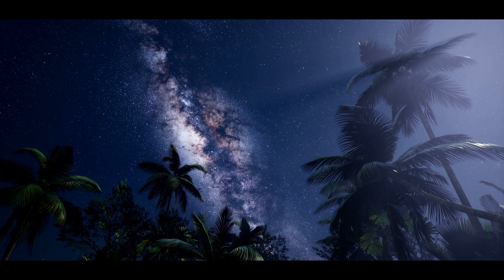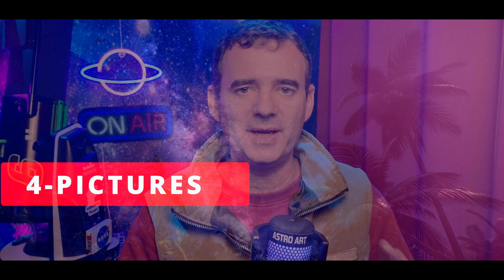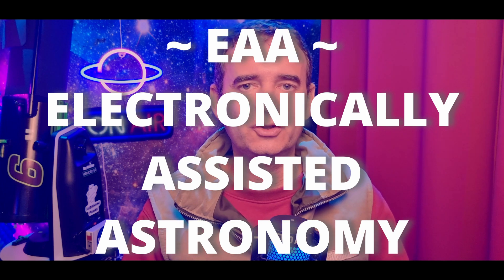Another excellent feature this telescope has is the go-to, which means not only can you search for objects automatically, but it will also track the sky. And doing that, it will allow you to take pictures with your telescope. You can do astrophotography with it and also EAA, which is what we usually do to watch any object in the sky in real time, without the hassle of having to wait for a picture.